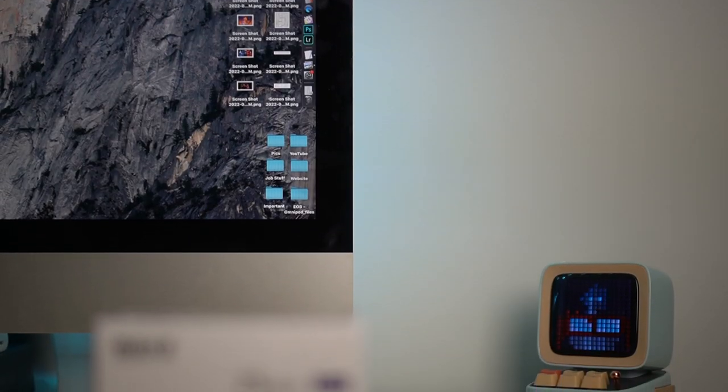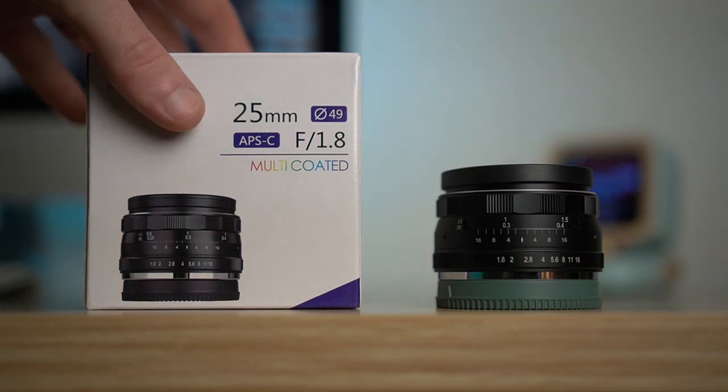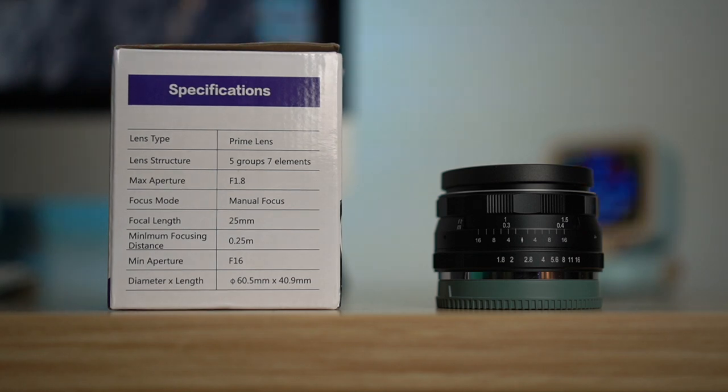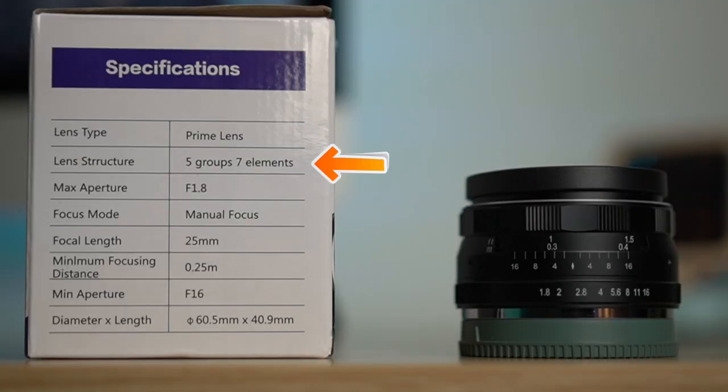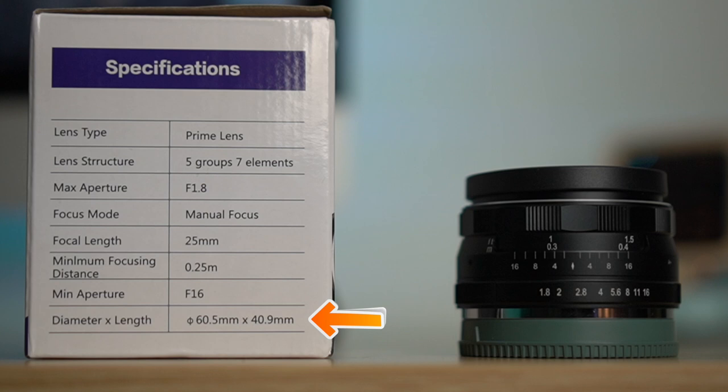The box this lens comes in is white with pretty good branding, and on one side it has the specifications. The lens is a prime lens — a fixed focal length. Lens structure: five groups, seven elements. Maximum aperture is f1.8, so you get very nice bokeh. Focus mode is manual focus. Focal length: 25mm. Minimum focusing distance is 0.25 meters, which is closer than its 35mm brother. Minimum aperture is f16 — the 35mm actually goes down to f22. The diameter and length are also stated on the box.